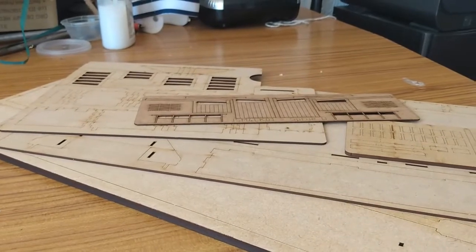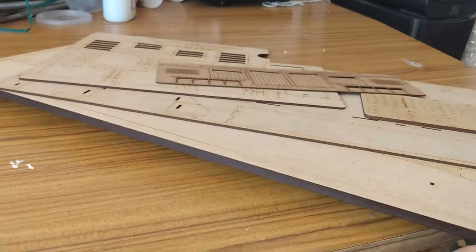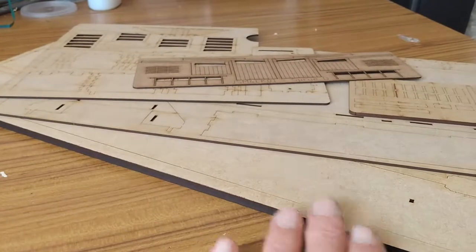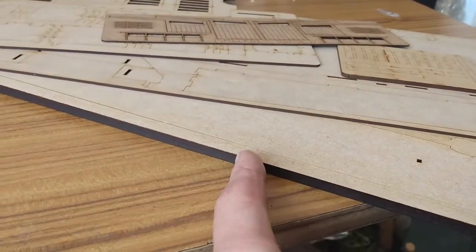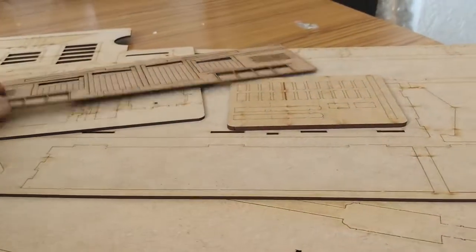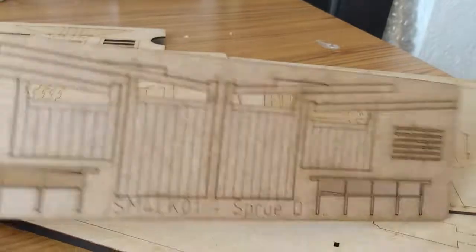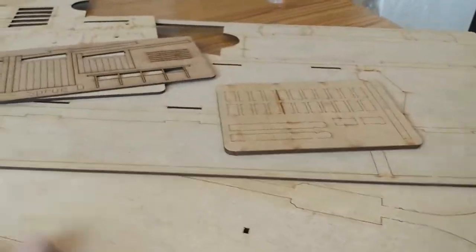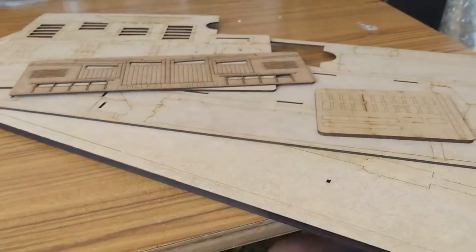We are ready to start the process. The first thing is having unwrapped the MDF — we call them sprues, but the sheets here — various thicknesses. This bottom one here, which was the top as it was boxed, is probably about five millimetres thick down to one millimetre, because that's quite thin there. So various thicknesses of MDF in there. It looks all very nicely done, and we will see how that goes together.